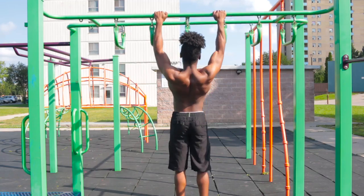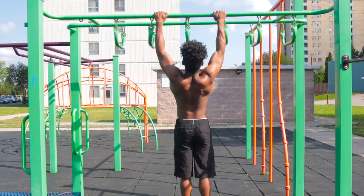Tip number one, and possibly the most obvious: add weight. There are calisthenics accessories that you can go and buy online, on Amazon, at some fitness shops online, whatever it may be. There are calisthenics accessories that you can buy that will help you increase the intensity for your exercises. Possibly the most obvious one of them all, and honestly the most versatile, is the weighted vest.